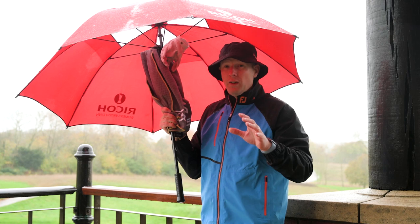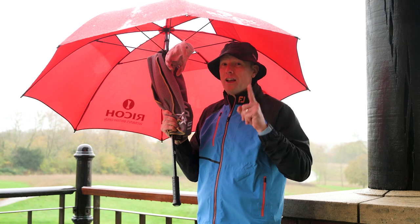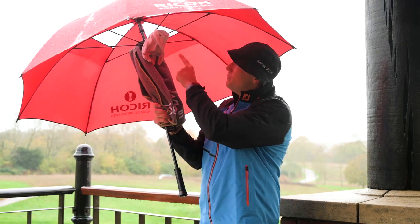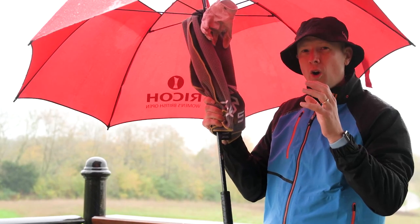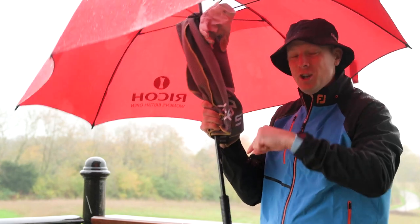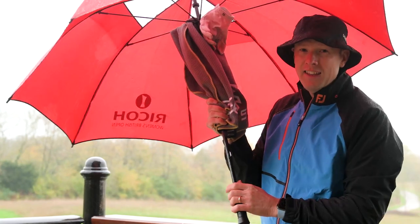If you don't want to use wet weather gloves and prefer the feel of a normal leather glove, you'll need to figure out a way of keeping it as dry as possible for as long as possible. One tip is to put the glove up in the top of the umbrella next to your towel as you play. You'll need a few different leather gloves and keep them dry in your bag as well, but if you want that feel of a normal leather glove then keeping it at the top of your umbrella is a good way to go.